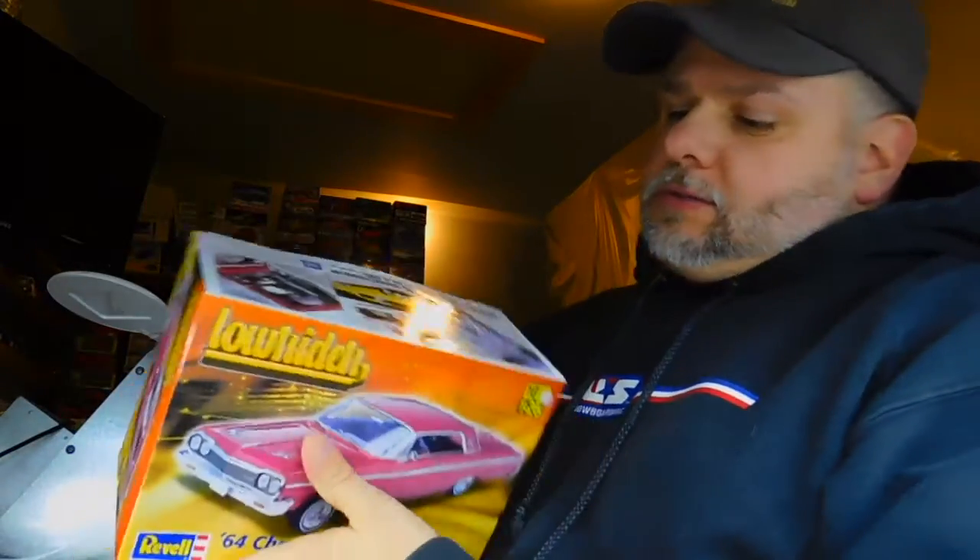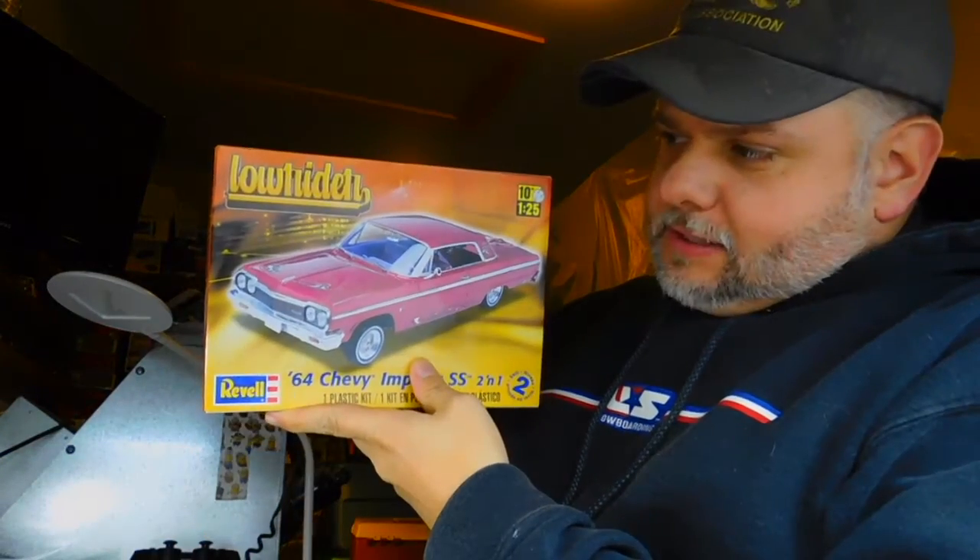Hi everybody, it's Angelo with Angelo's Workbench here with a new project. I am working on the Revell 64 Impala Lowrider. You can see the box right here, this is the box.